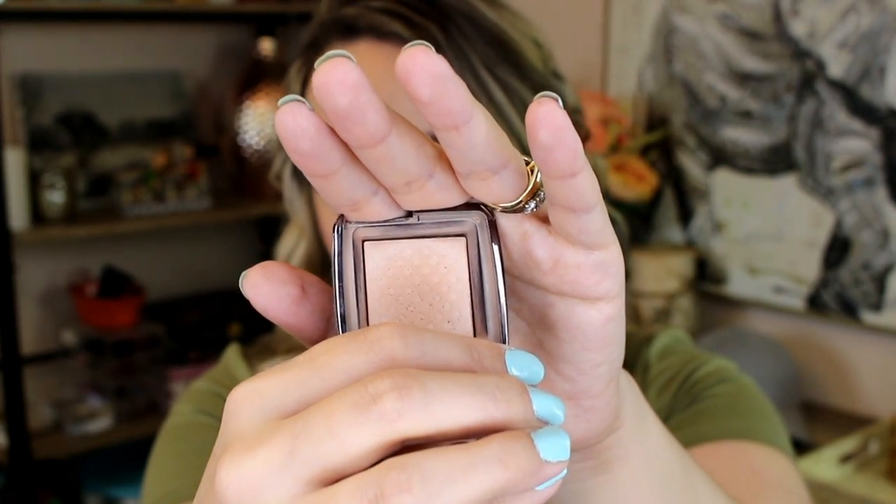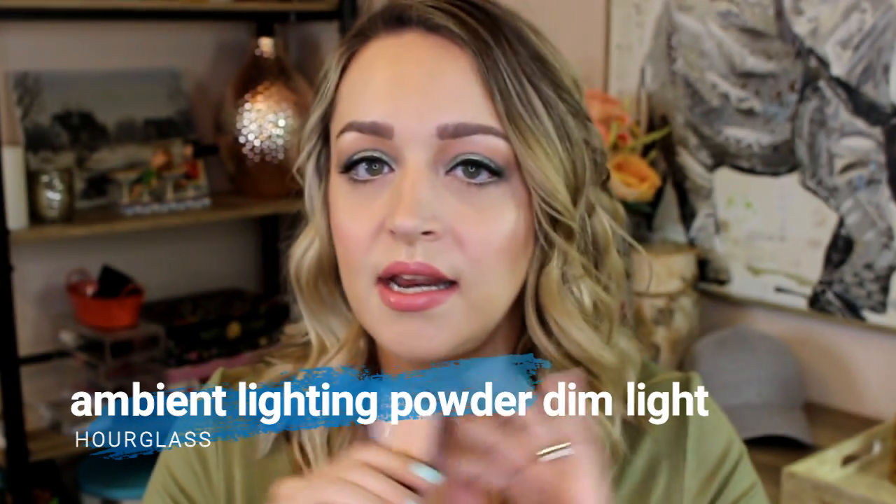This is the Hourglass Ambient Lighting Powder in Dim Light. This is what I use to set my eyeshadow primer with, because with oily skin this product does nothing on my face as a highlighter. The only way I could really think to use this up is to set my eyeshadow primer with it. I definitely worked through a lot of this — in the first update I was very close to hitting pan and could kind of see the little design underneath coming through. Now this is almost used up. There's really just what's on the outside and I've had to use a tiny eyeshadow brush to go around the edge. It will definitely be used up in the next update.